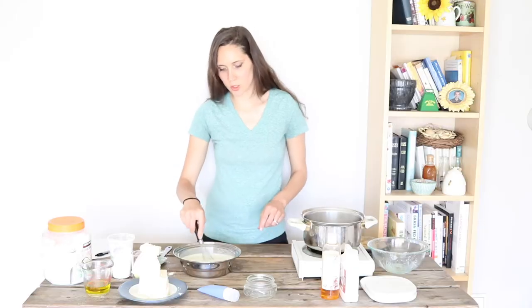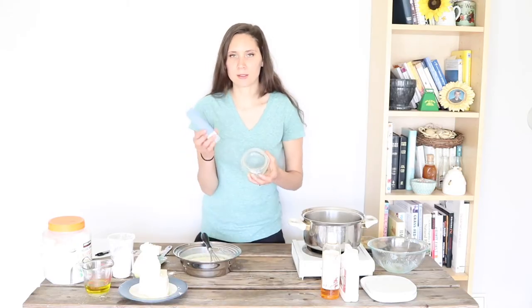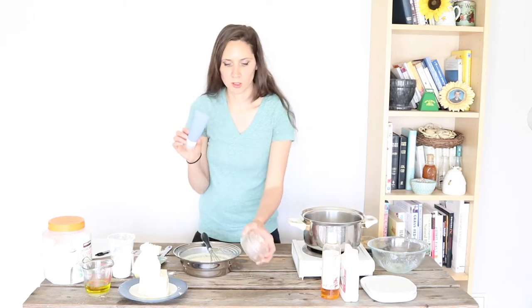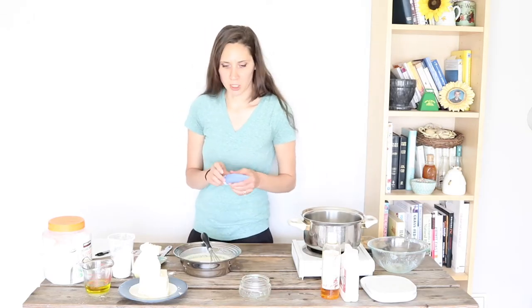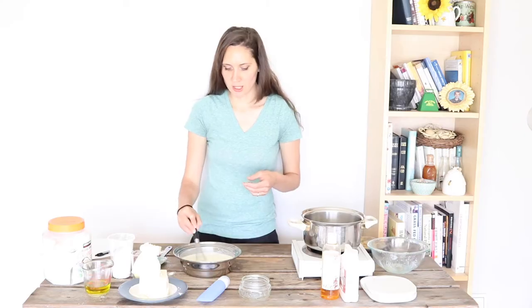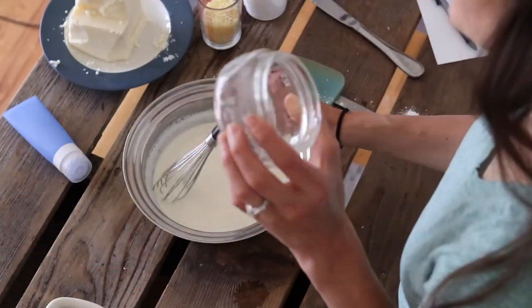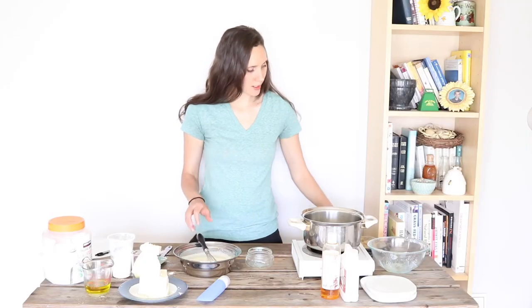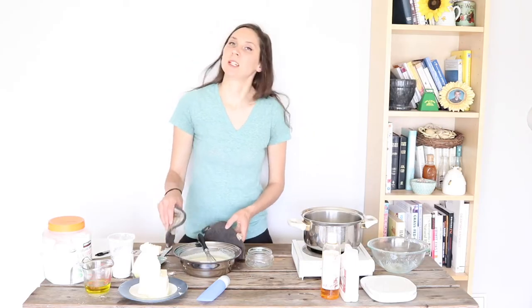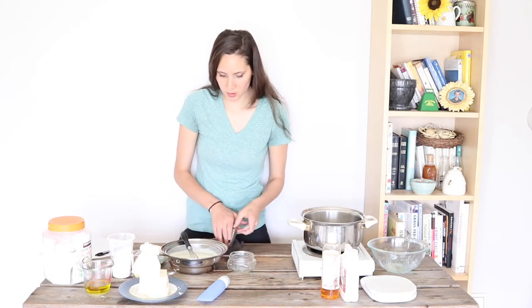Now it is ready to store into the container of your choice. You can either do a glass jar or a silicone tube, which is nice if you're at the pool or somewhere where glass is not allowed. I find that it can be a good idea to let this cool slowly so it can start to thicken up and you can continue to stir it — that way you can prevent the zinc oxide from settling to the bottom and it will stay more suspended evenly throughout the mixture. I'm going to go ahead and stick it into my jar today and continue to stir it while it's in the jar.